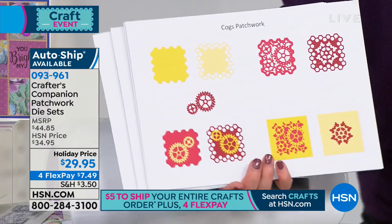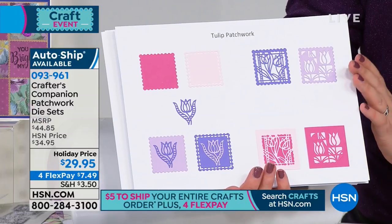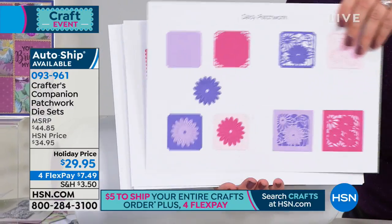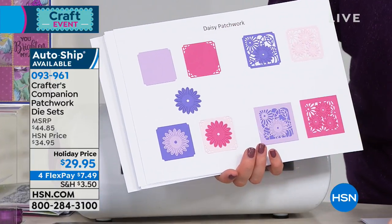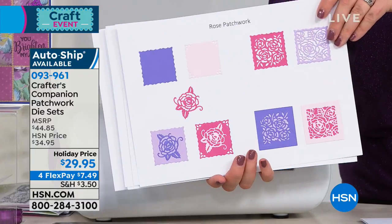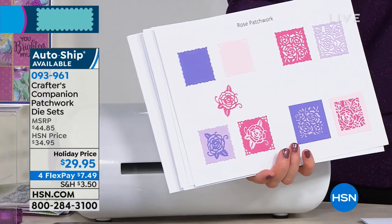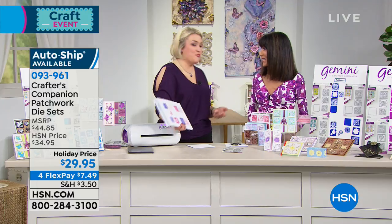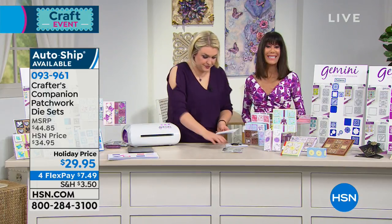And then the last set — lattice. These are your florals. You've got the tulip, you've also got the daisy, and the rose in that set. You could actually take the daisies and layer them with flowers from our last kit too — we always design all of our products together. And by the way, available at $29.95, with everything today on four FlexPay payments and a great shipping special.